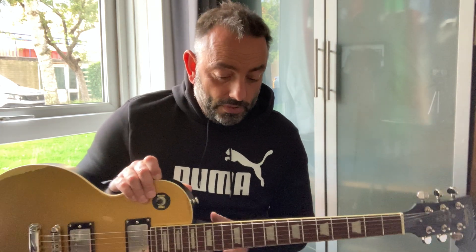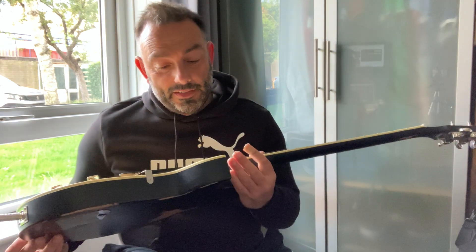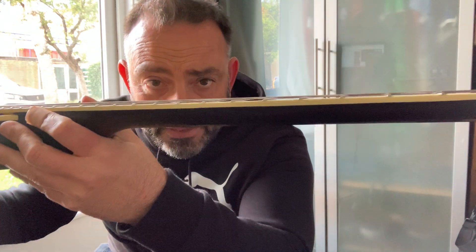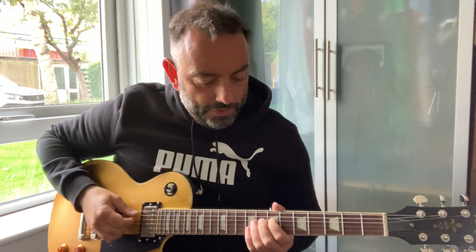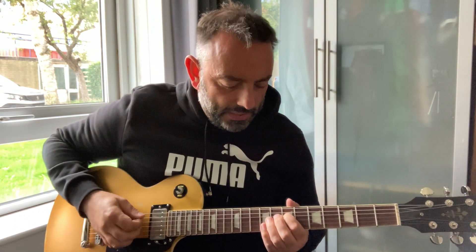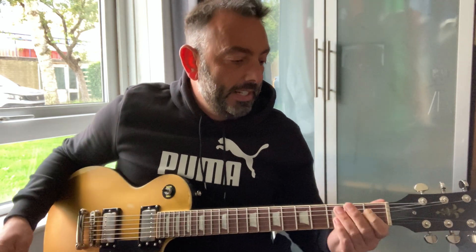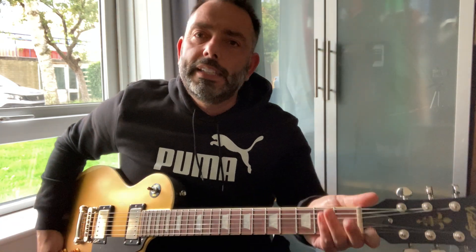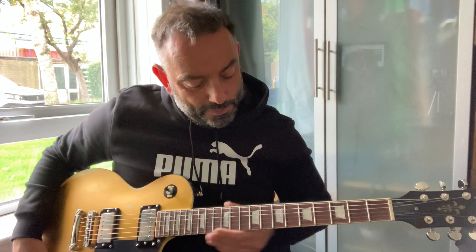I'm absolutely blown away by it. First of all, no sharp fret ends at all. No finish flaws on it — although it's a relic, so I suppose you might argue how can you find a finish flaw. But the action is right down. It's so playable. Because the neck is smooth — I'm not a fast player, as you know — but my fingers can move around this so much more quickly than anything I've played recently. It's got a D shape, or more of a D — fairly thin neck as well.